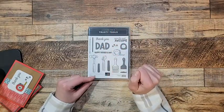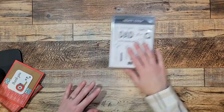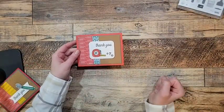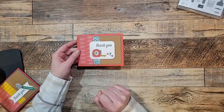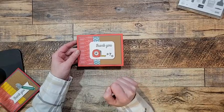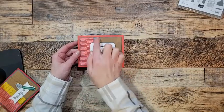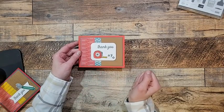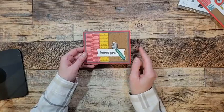Sentiments include 'Dad' in big letters, 'Happy Father's Day,' and 'You're the Most Awesome.' Let's get making a card. I got this design from my friend Brenda Cardinal — I've cased it and changed it up a little bit because I really liked how she incorporated the Designer Series Paper.